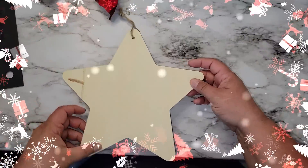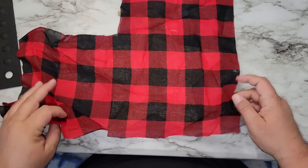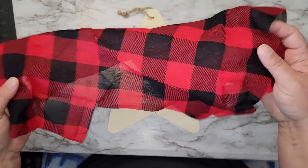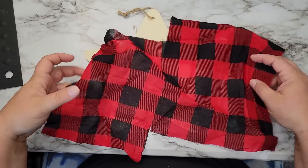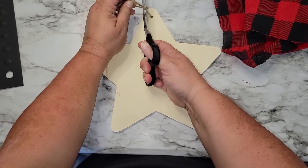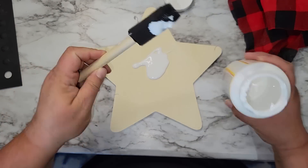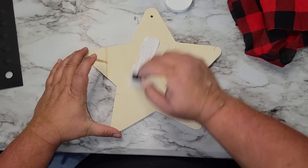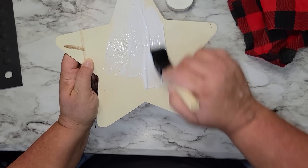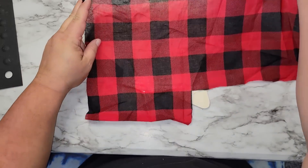For this project you're going to need a wooden star, and I'm using some material from Hobby Lobby — it was actually one of their bandanas that's been in my scraps. You can use any kind of material you want, but I'm using this because it's thin. We're going to mod podge the material onto the star. Once I have a thin coat of mod podge on the star I'm going to apply the material, making sure there are no wrinkles, and let that dry.